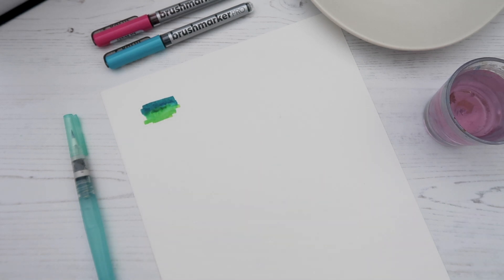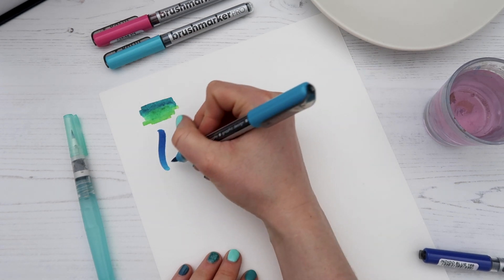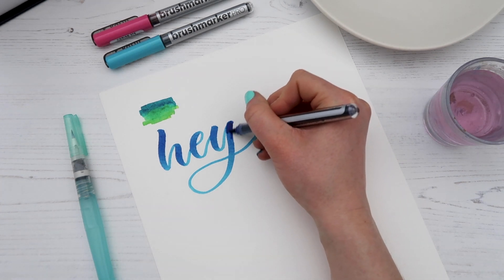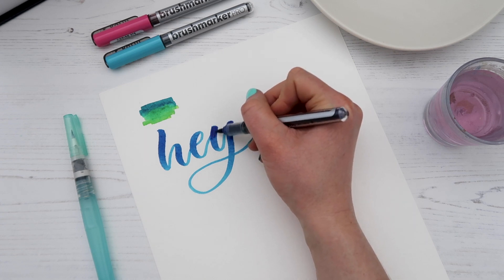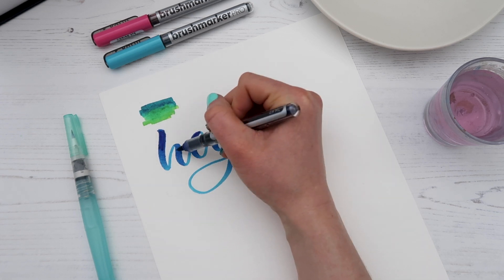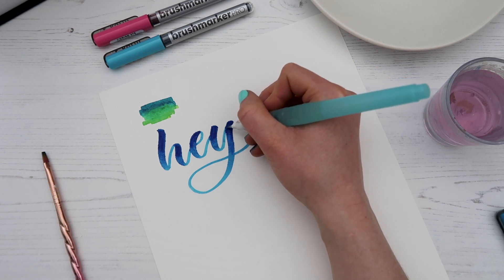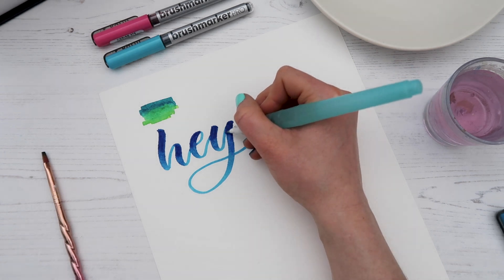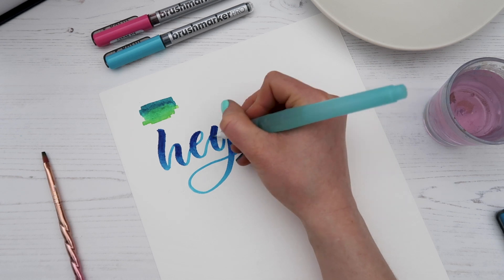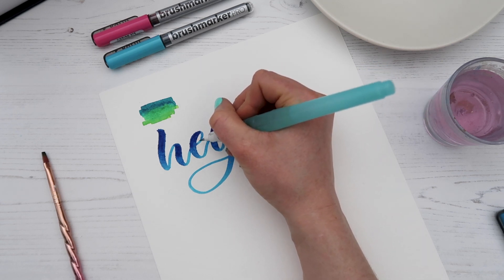If some of the pigment has picked up a little, you can go back in lightly with the pen to add more pigment. Now let's do that with a little calligraphy — writing the word 'hey' and adding some darkness toward the tops of the letters. I'll go in with my water brush and just pull it down to get a bit more control on the thinner strokes.